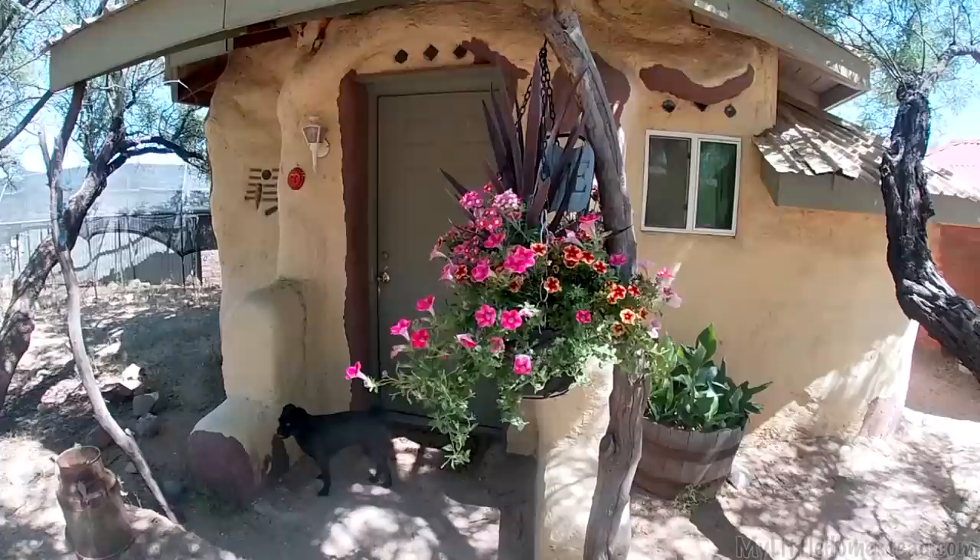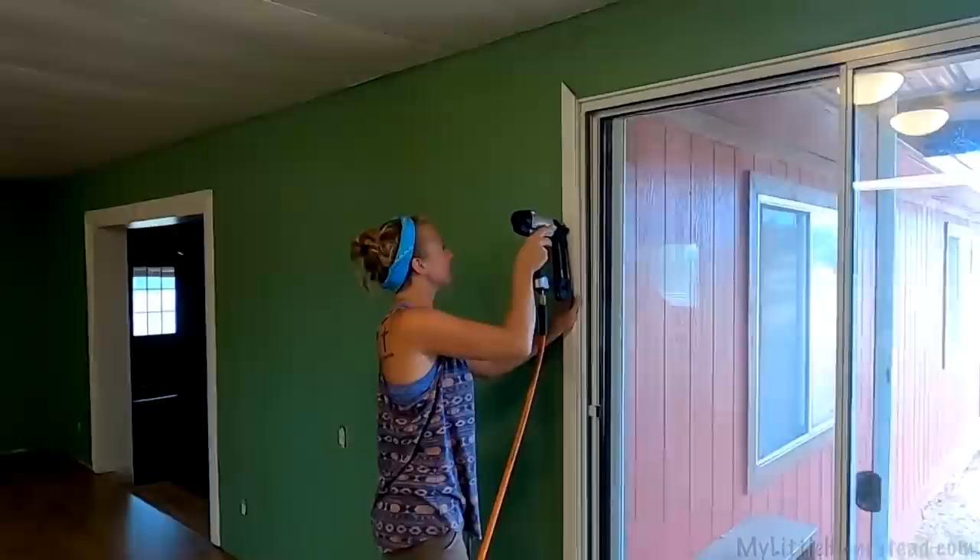This week, Ellie creates more decorative pallet shelves, we mud and trim my earthbag bedroom, and Garen and Ellie put the final touches on their newly installed floor in their great room.